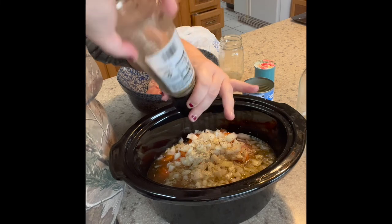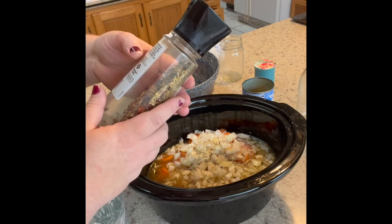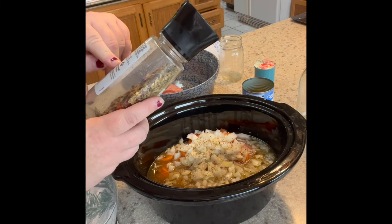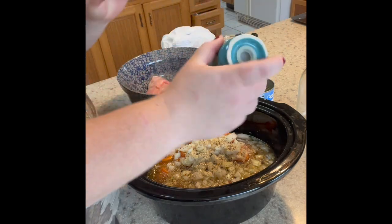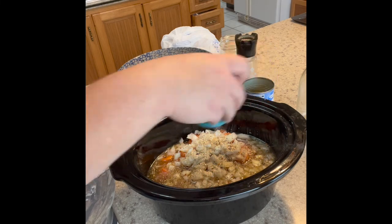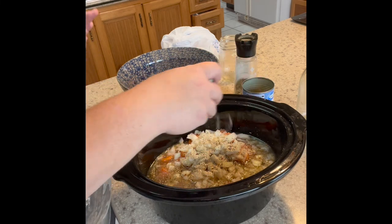I got this seasoning grinder from Sam's Club too. It has dried garlic, salt, dried onion, spices, dried chili pepper, basil, oregano, rosemary, sage, thyme, and black pepper. I'm adding a little bit of extra salt as well. If you cook the chicken on high, do it for three hours; on low, seven hours. I'm going to do ours on low because we're about to leave.